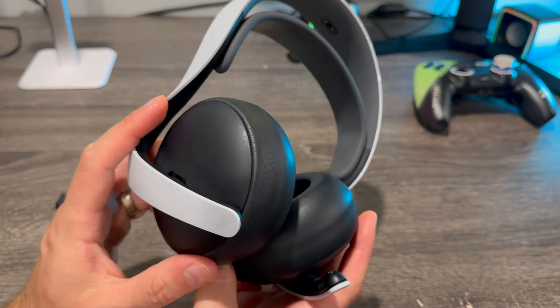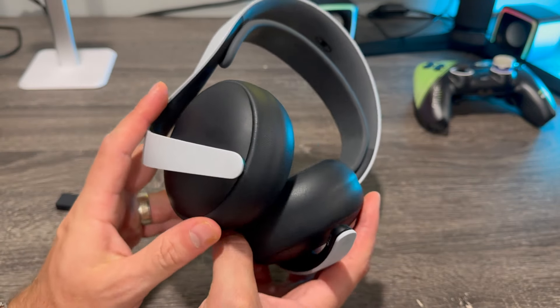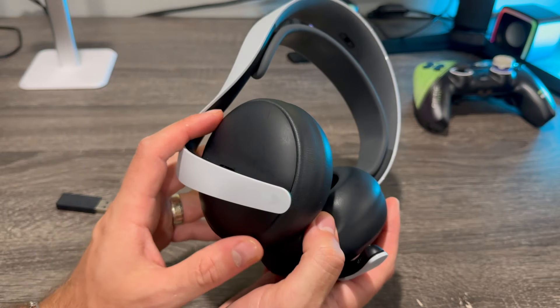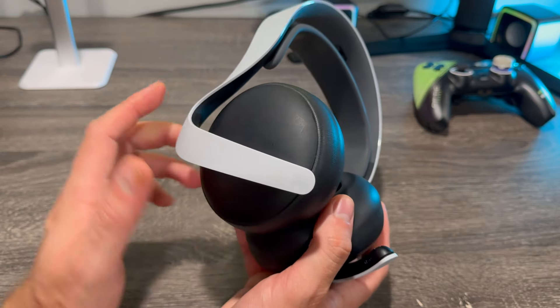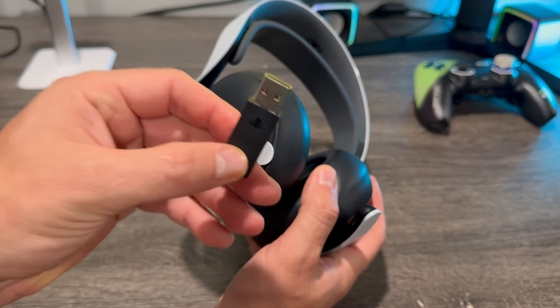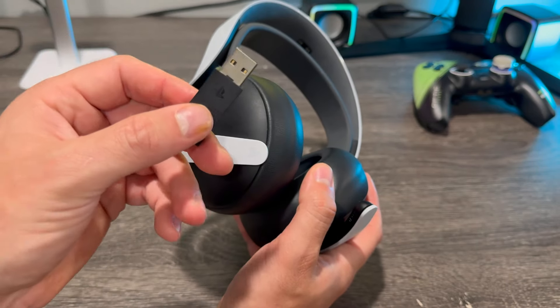And it does support dual connectivity — Bluetooth and PlayStation Link at the same time. So you could take your calls through Bluetooth while you have your headset hooked up through the PS Link.